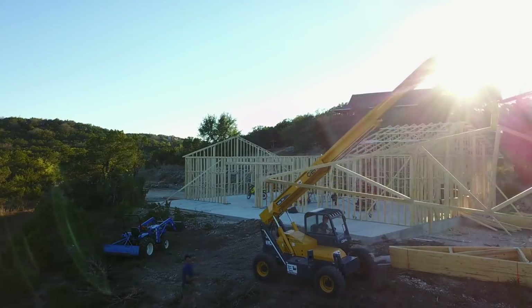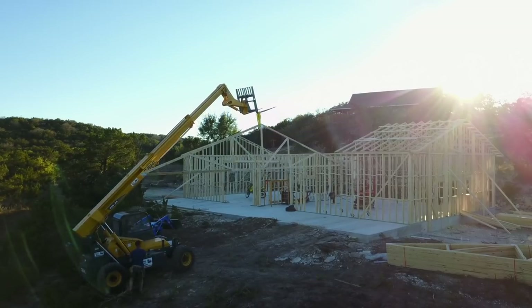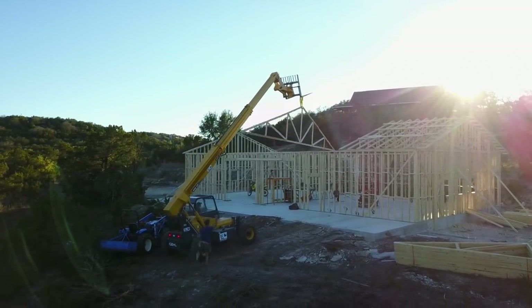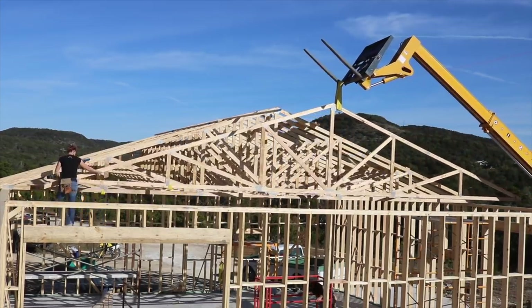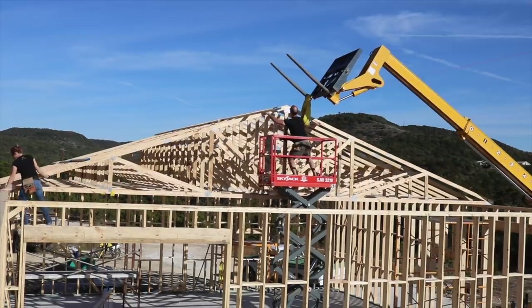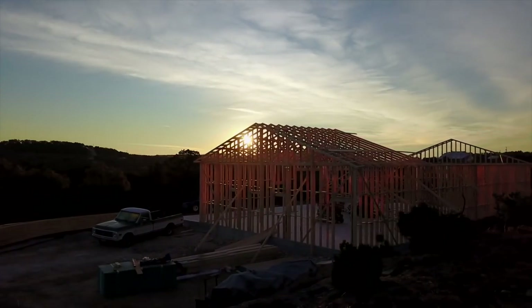How we would set these intermediate trusses caused a lot of debating — well, brainstorming. If we wanted to skip manually setting them and use the sky track, then the only option would be to come in from the east. The boys were worried that the machine wouldn't have enough throw to make it, but honestly, it could not have worked out better. Cody would pick up a truss from the stack and carry it over while George held onto a string tied onto the tail to keep it from swinging. I would be on scaffolding at the far end to catch the truss as it came in.